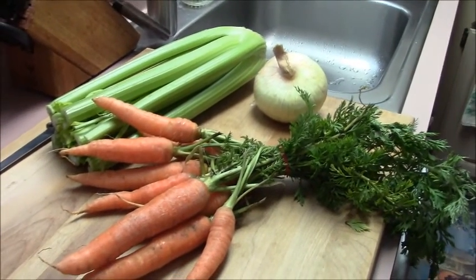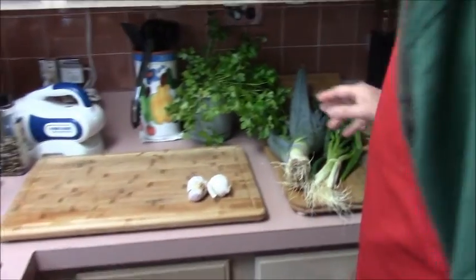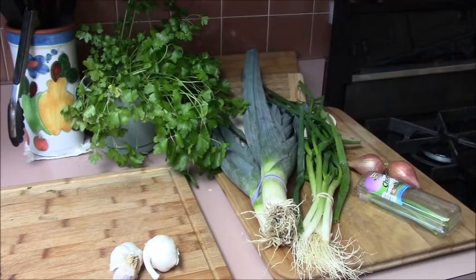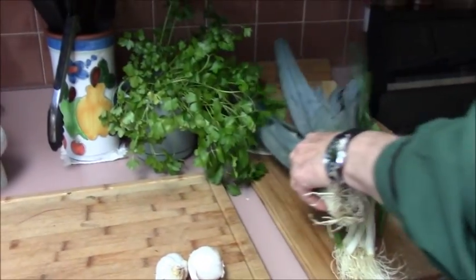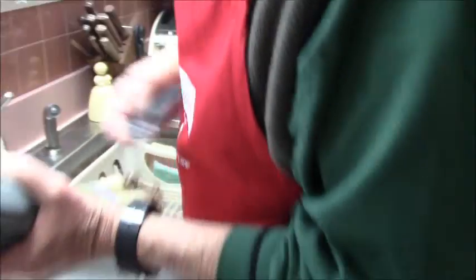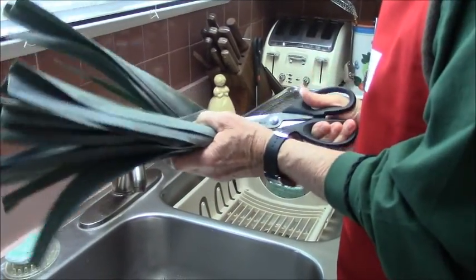Let's go through the other vegetables. We have some parsley that Donna has been growing. We have a nice bunch of leek here. And by the way, when you get your leek, it is very, very filthy and dirty — it needs to be washed thoroughly. Don't do this cursorily. Take your time and do it nicely. You can see how filthy this leek is, especially down by the white part, so you would have to wash everything.